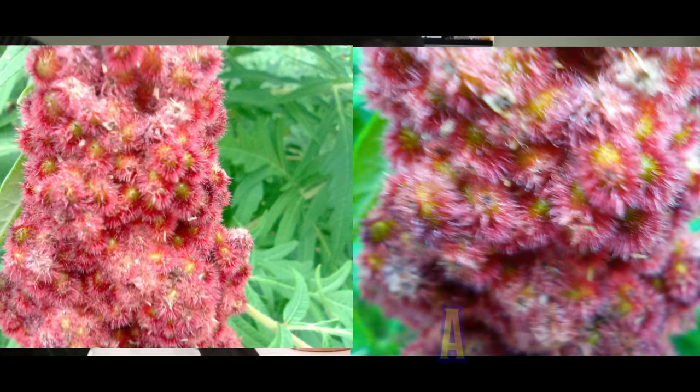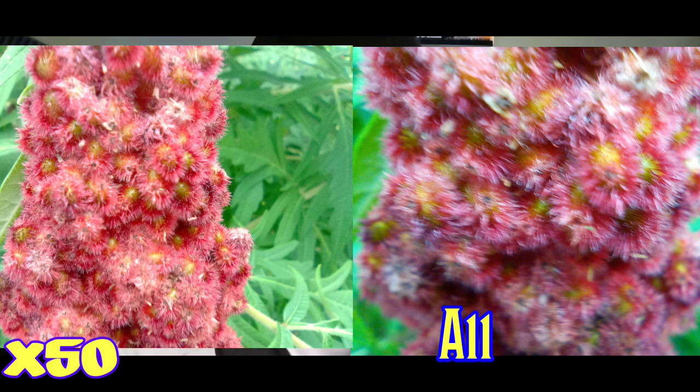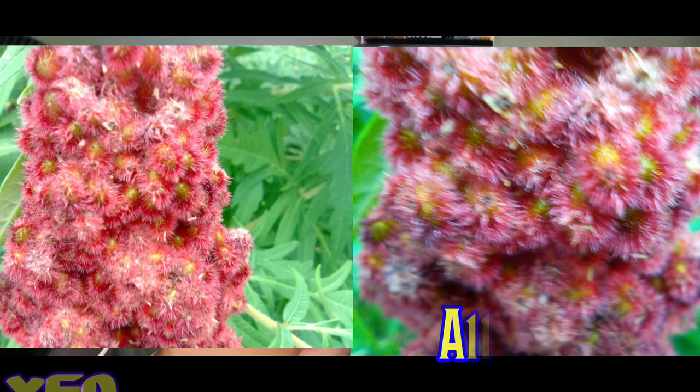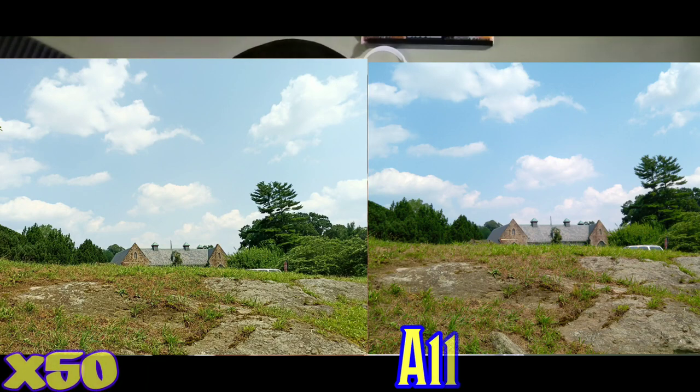Next shot is a macro shot of a pink flower. I did a macro shot on both — it's a little bit blurry on both of them, but it is a little bit more clear on the X50. I really like how clear the X50's macro camera comes out, but it was blurry on both for that pink flower.